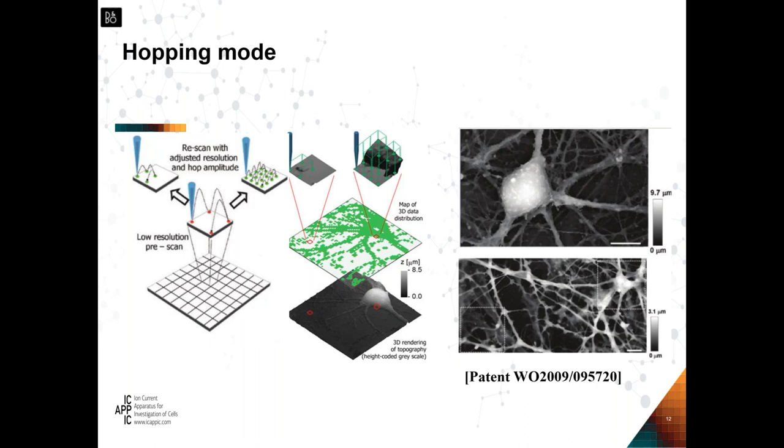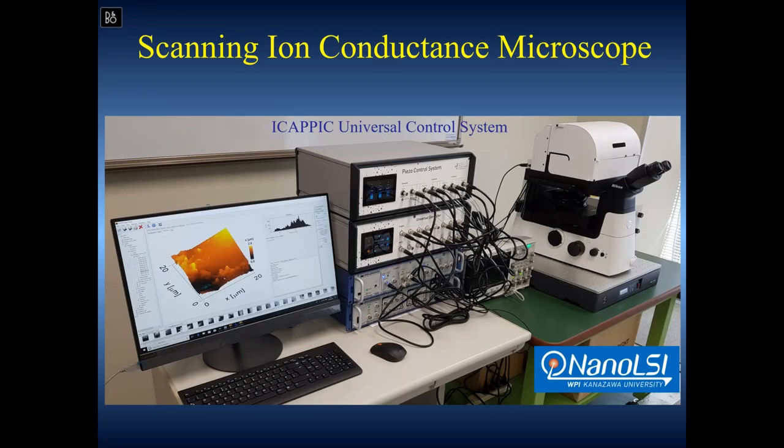You can see the neural network — this dendrite is often not attached to the surface; it stretches like an octopus in space. In this case it doesn't matter: you always approach vertically and never break anything. The system at Kanazawa combines optical microscopy, a controller, electrophysiology, and this classical scanning probe microscopy technique. The first cell image I got was obtained with an atomic force microscopy controller.